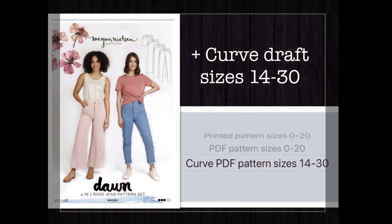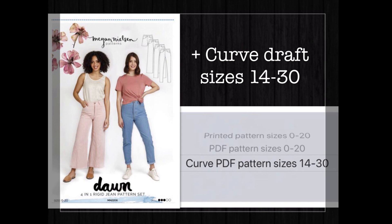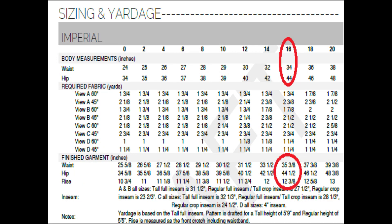Sizing goes from 0 to 20, with a waist of 24 to 38 inches or hips of 34 to 48 inches. My size in this chart is a 16 — 34 waist, 44 hips. These are designed to have some ease around the waist, about an inch, but the hip ease is minimal — around a quarter of an inch — so it's meant to be snug around the hips. They come with all the bells and whistles: all pocket pieces, coin pocket, belt loops, and everything.